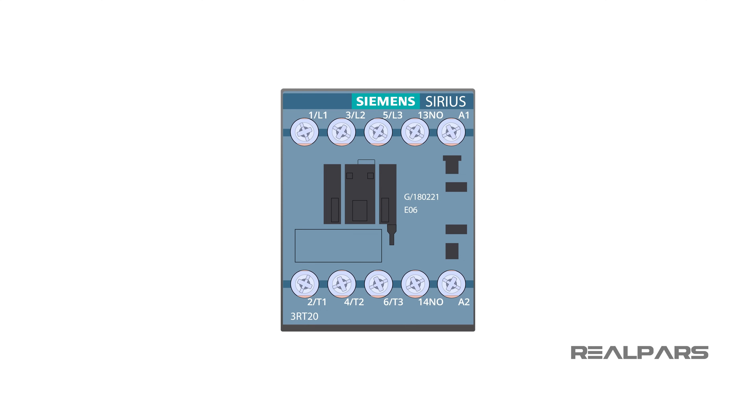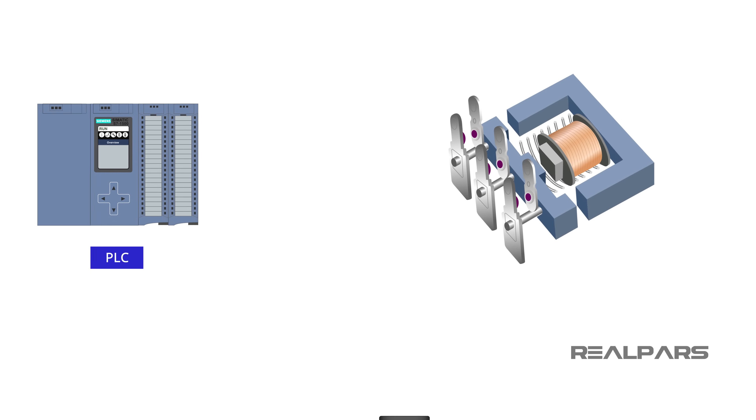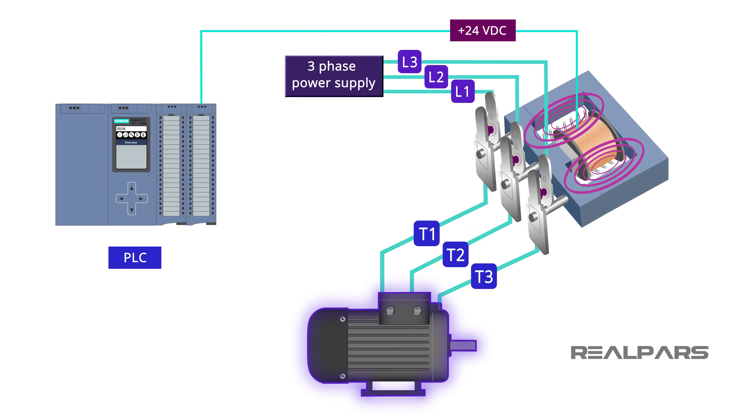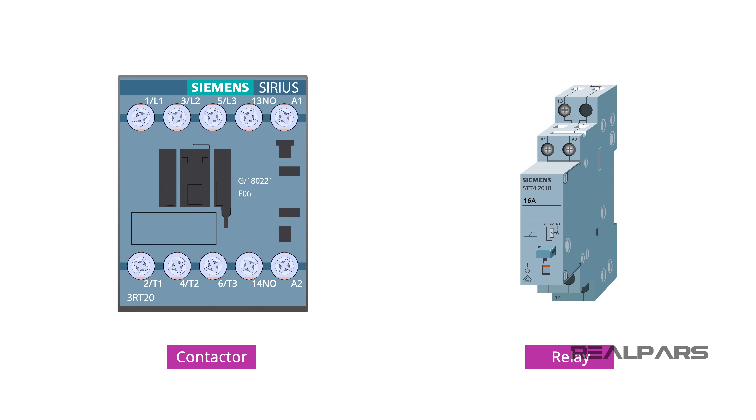In this video, I will be talking about contactors. I will explain what a contactor is and how they work. I will also explain how to wire a contactor and the difference between a contactor and a relay.